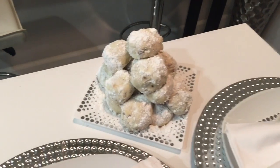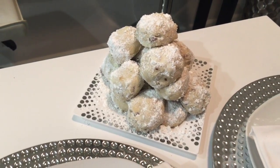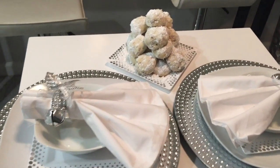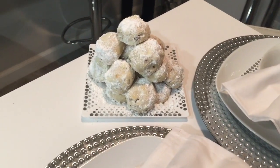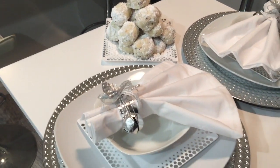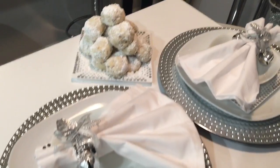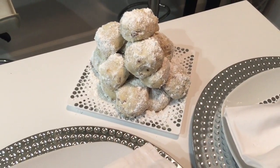Alright guys, here you have it! Aren't they so cute? They're actually very delicious and so super simple and easy. Just don't tell anybody how easy they are — then they won't appreciate them as much! Big special thank you to Michelle at My Everyday Wife Life for putting on this collaboration. It is so appreciated and I really needed this today. I hope you guys enjoy, thank you!